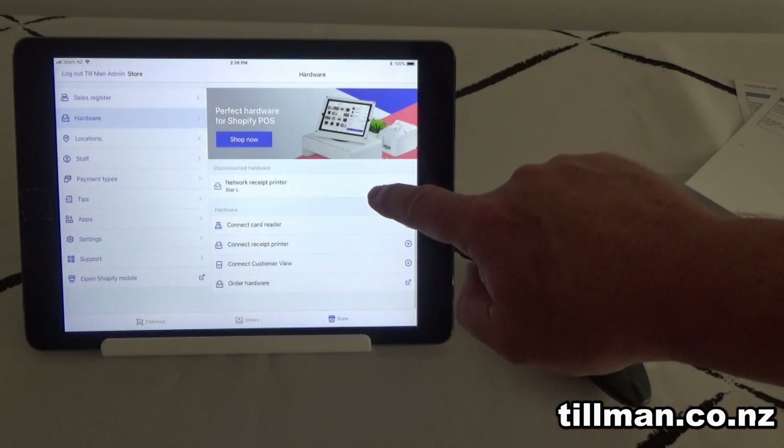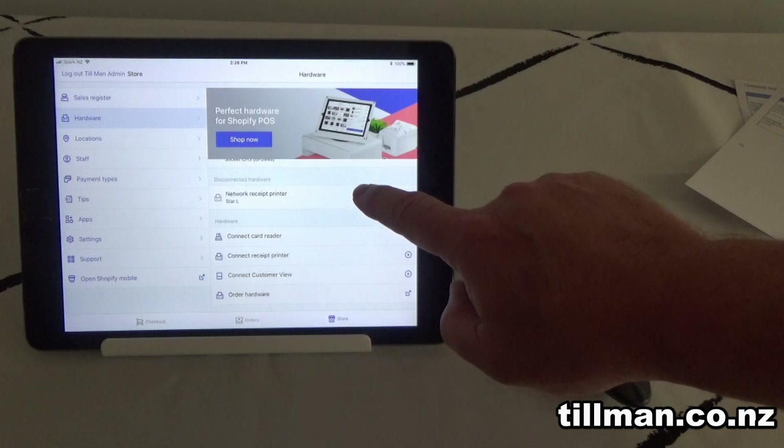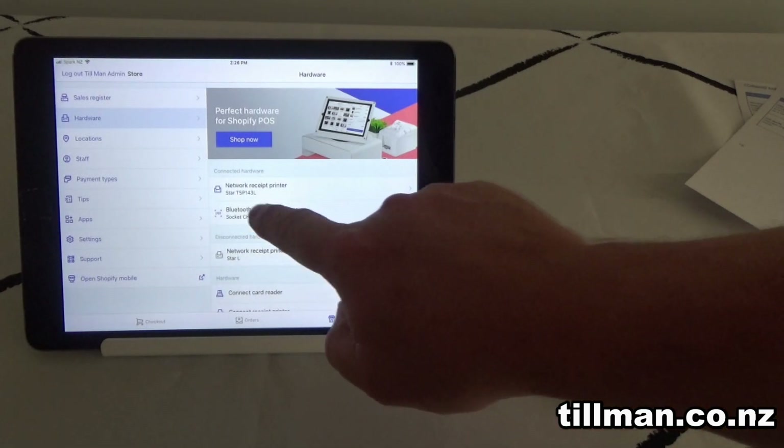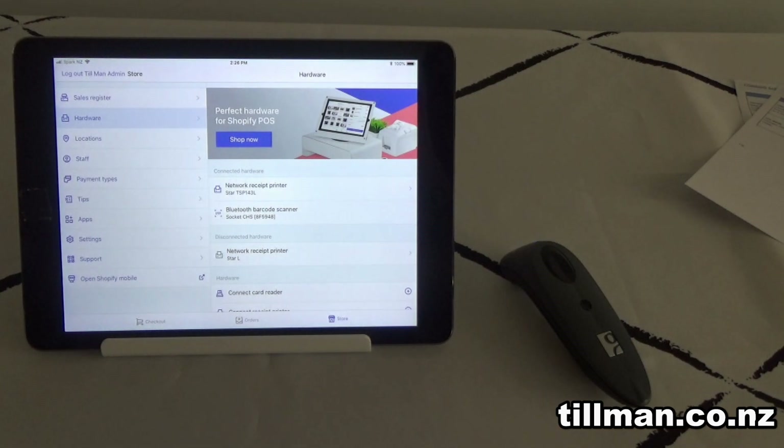You should see your connected hardware listed as the Bluetooth barcode scanner. If not, you can come down and select Connect Barcode Scanner. In this case, it's already found it, so it's all good to go.